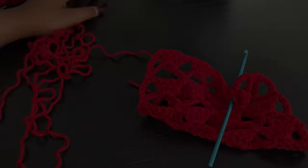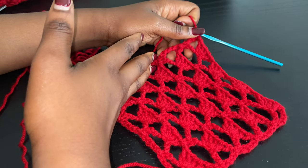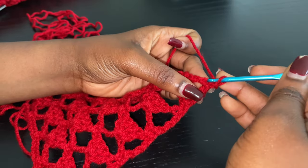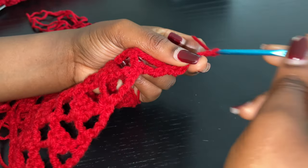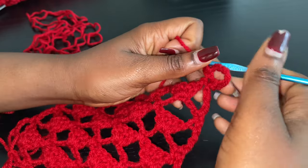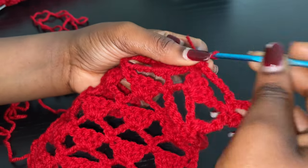So right here I have my 5 rows complete. We are going to start increasing on one side and the other side is going to be without increasing, because this is going to be the front side and the other will be the back. So after your last row you're going to chain 1 as usual and right into this first stitch go with a single crochet and chain 7. Usually we would go into the next chain 1 space with a single crochet, but we are going to go right into that same space with a single crochet — because we are increasing. That is going to be our first increase.